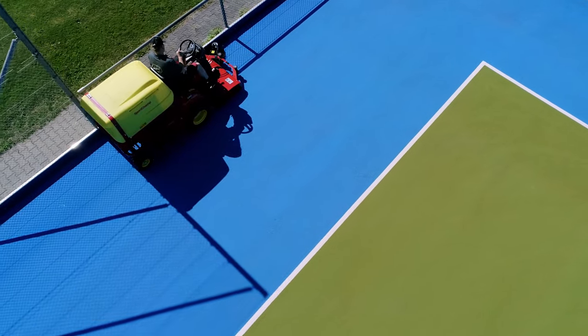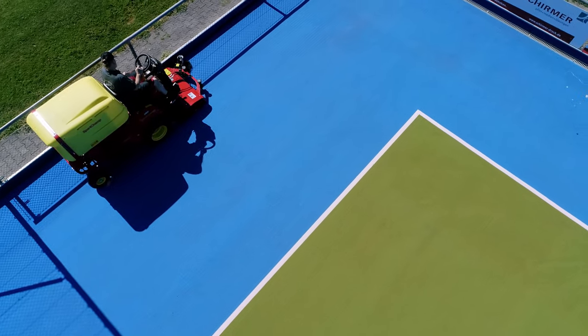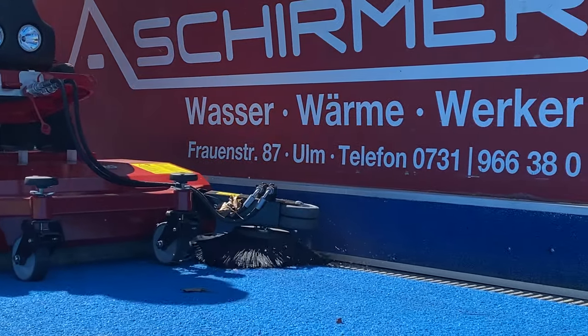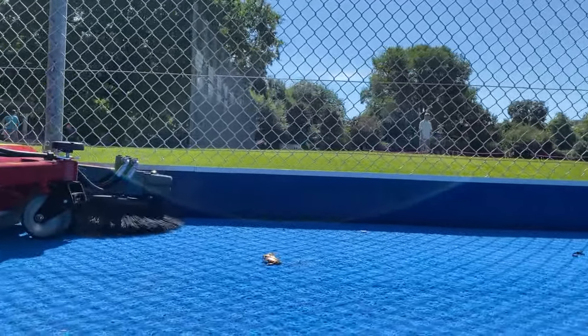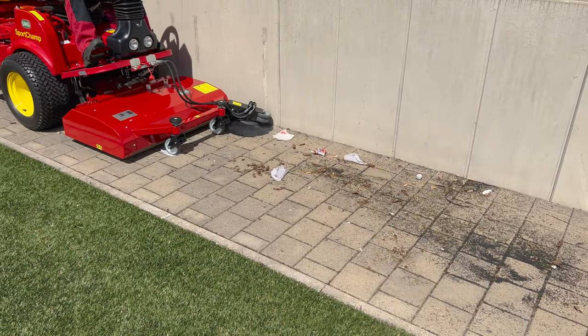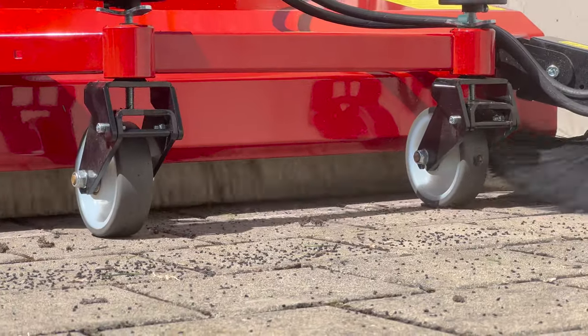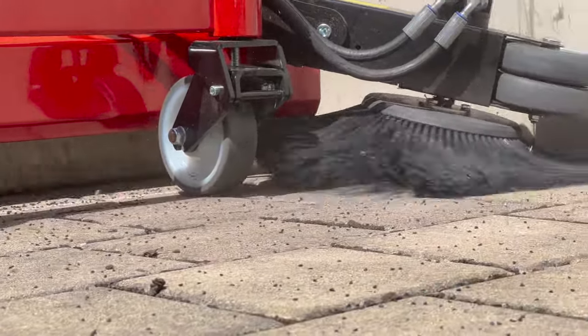The double brush with a side broom was specifically designed for use on full synthetic turf athletic tracks and commercial areas. It is highly effective at removing debris without leaving anything behind. Lost infill material on artificial turf or rubber abrasion on athletic tracks is thus picked up in a timely manner.